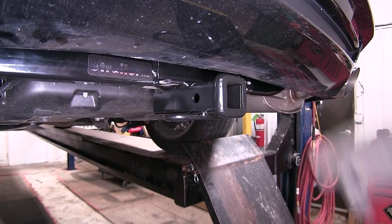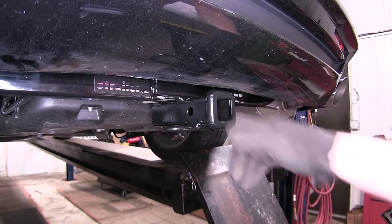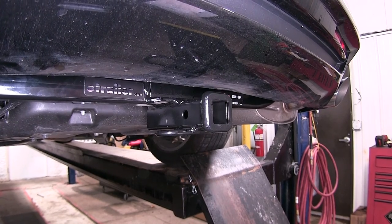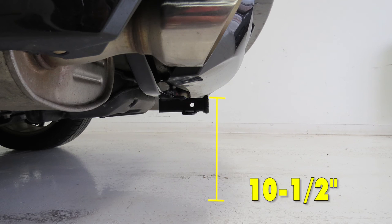This hitch is capable of up to 200 pounds of tongue weight and a 2,000 pound tow capacity. From the center of the hitch pin hole to the outermost edge of the bumper is 7.5 inches. From the top of the receiver tube opening down to the ground is 10.5 inches.